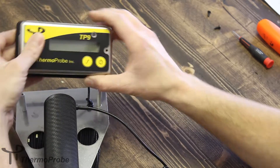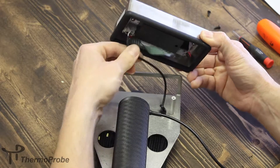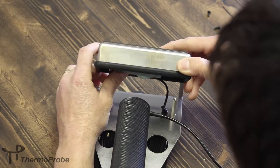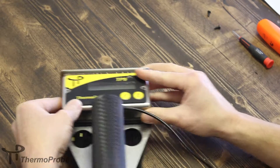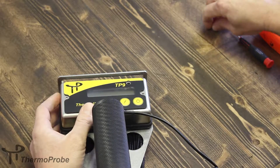Now we've replaced the electronics enclosure. We have to be careful not to pinch the cable when replacing the enclosure — make sure it's not in the way. Replace the two screws.